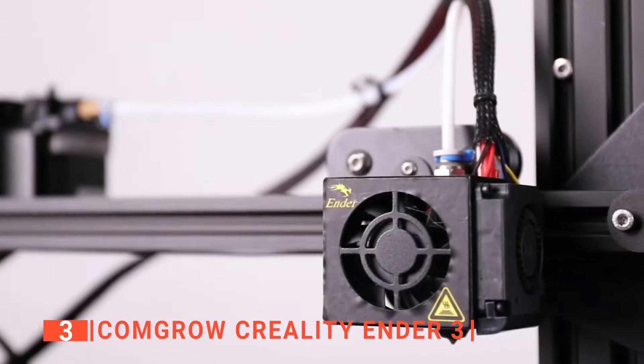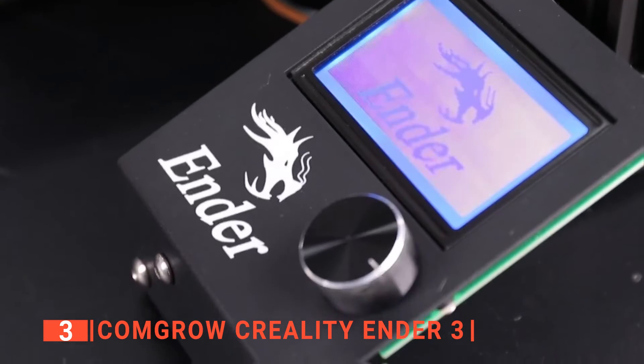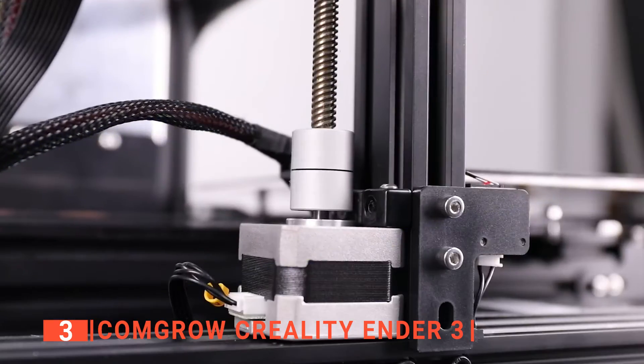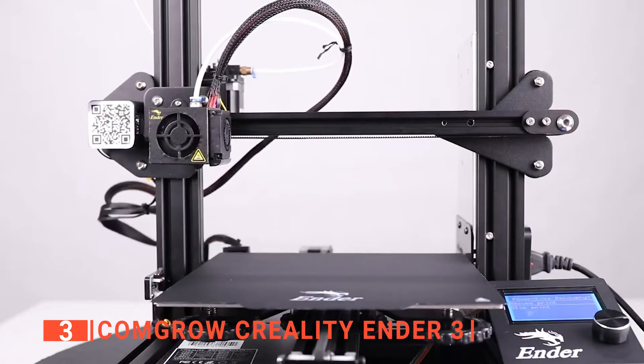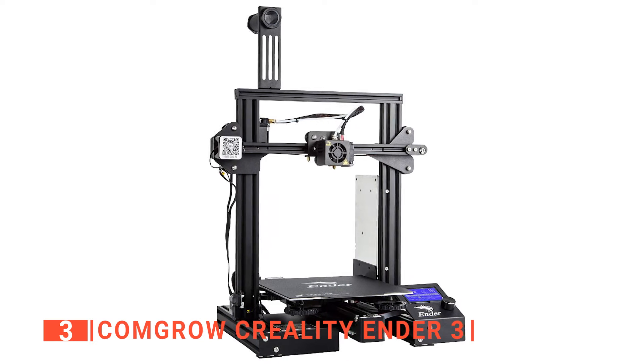The ComGro Creality Ender 3 uses OBJ, STL, and STEP filament, which allows for the extra detail mentioned before. With a higher quality filament, the models can also be printed better. Ultimately, the model's detail will be due to the 3D digital model itself, so don't expect extra detail just from better filament. However, the filament is extremely necessary for the model's structural integrity.